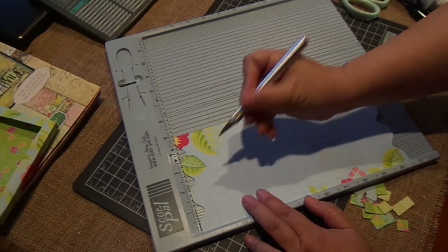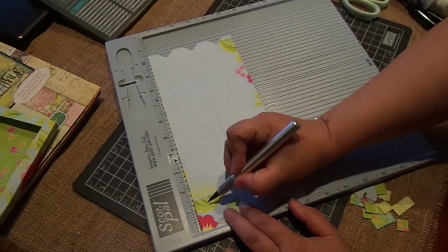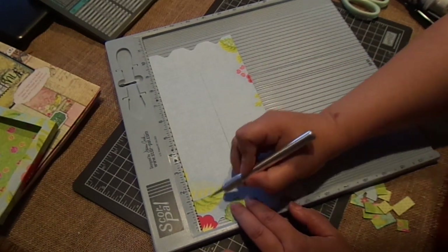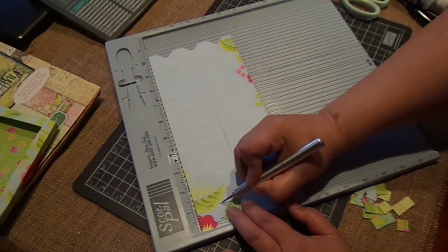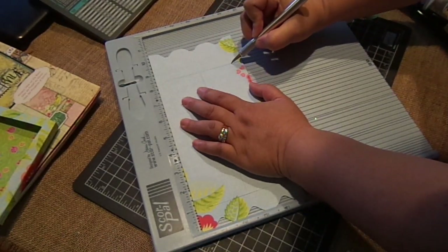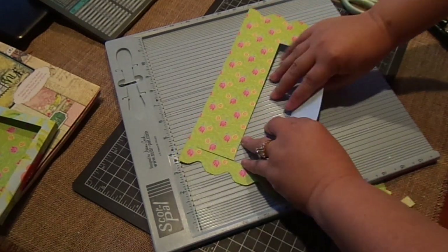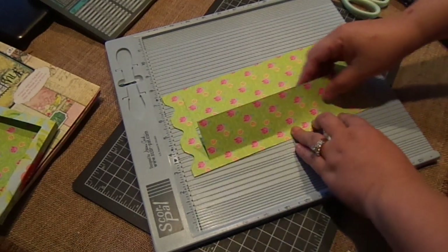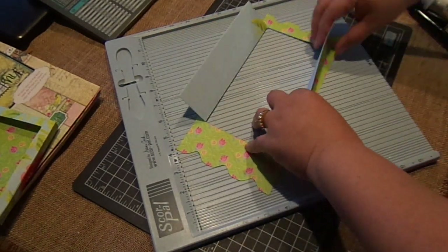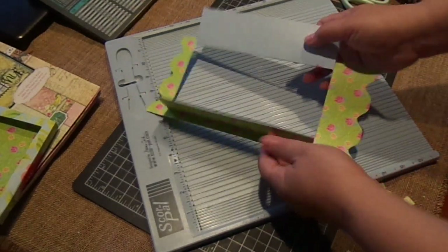Now take your X-Acto knife and cut along the scored lines. Turn, then cut at 8½. Flip it over and fold carefully — because you're just working with a half inch here. And fold. So you've got your door.